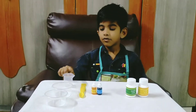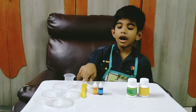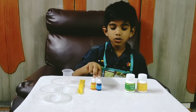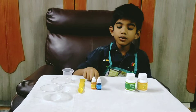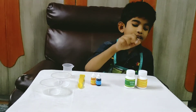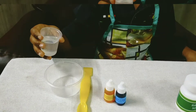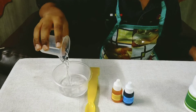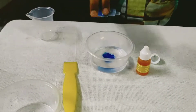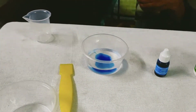For this experiment I am using: one measurement cup, two beaker cups, one spoon, two food colors — blue and yellow — baking soda, and citric acid. Take 25 ml of water and pour it into the first cup. Add two drops each of blue color and yellow color.